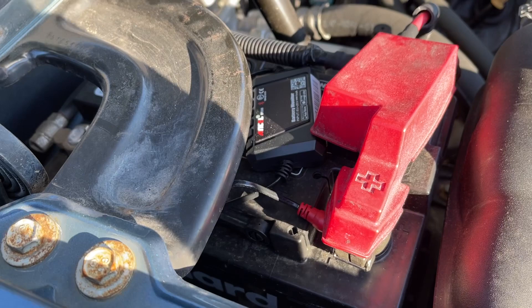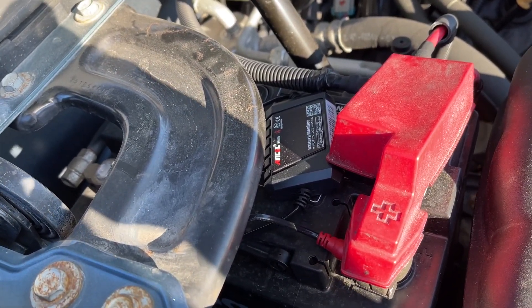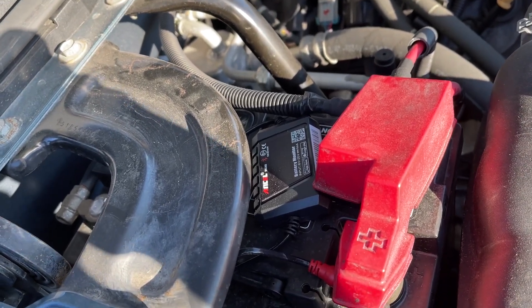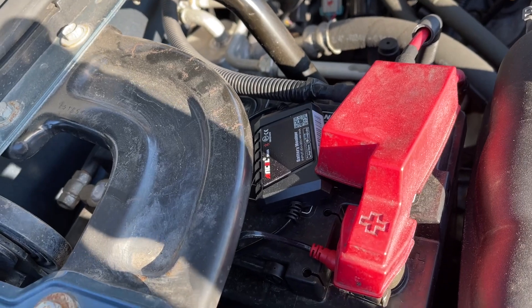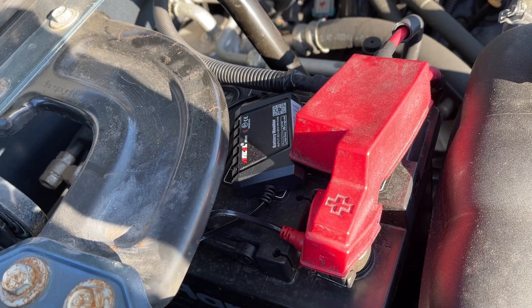It will tell you if your battery's doing good — the health, cold cranking amps — it will do a charging test, it will do a starting test, and it gives me a notification on my phone. I have it set to every 24 hours, but you can set it to a different notification interval.